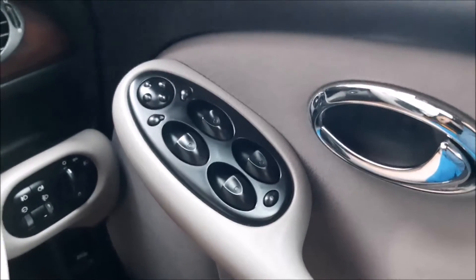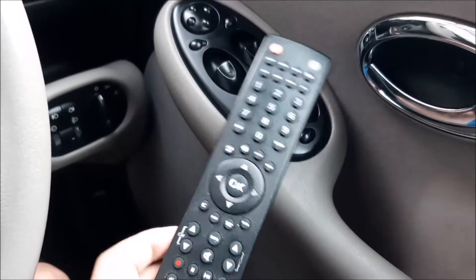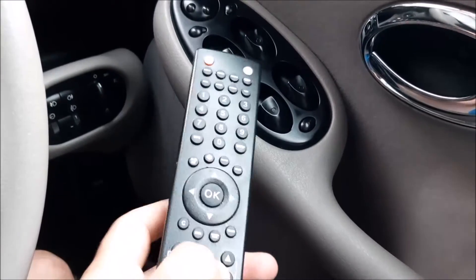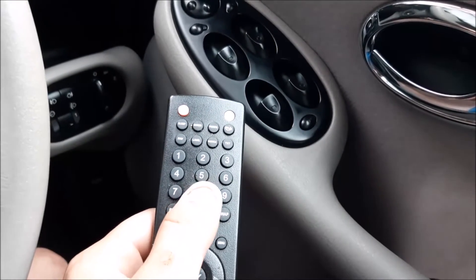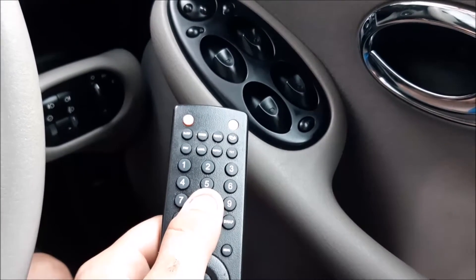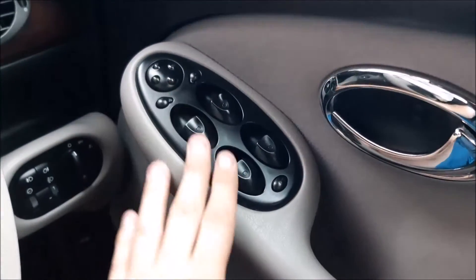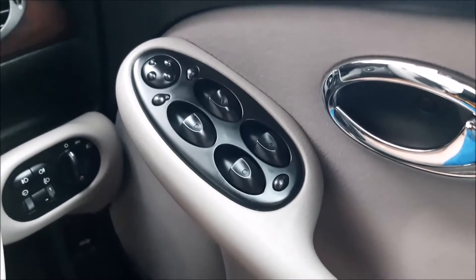As I understand it, the way these switches are done is actually like a television remote control. If you've ever taken a TV remote apart and cleaned it, basically the buttons are part of one big rubber membrane, and under that is a circuit board. The little buttons have a special little contact that touches the relevant bits on the circuit board, makes contact, and the buttons work.